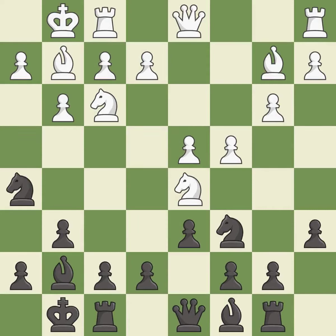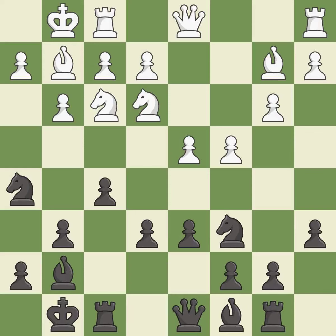This develops the bishop and gives it scope on the long diagonal. This kicks an opposing knight — it is the last book move. This moves the knight to safety. This connects the rooks, which helps them coordinate together in the future.